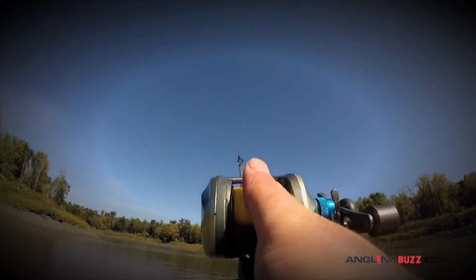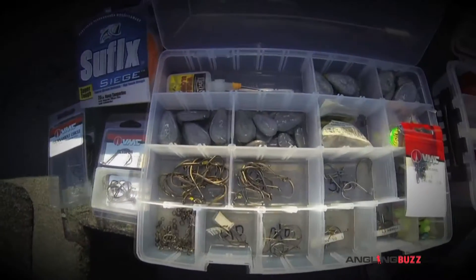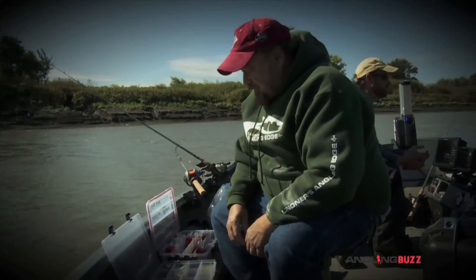Catfishing is basically hook, line, and sinker. It very seldom does it get more involved than that. Although, as always, you can fine-tune your components. You need a nice range of things that will cover your whole gamut of conditions you'll face.